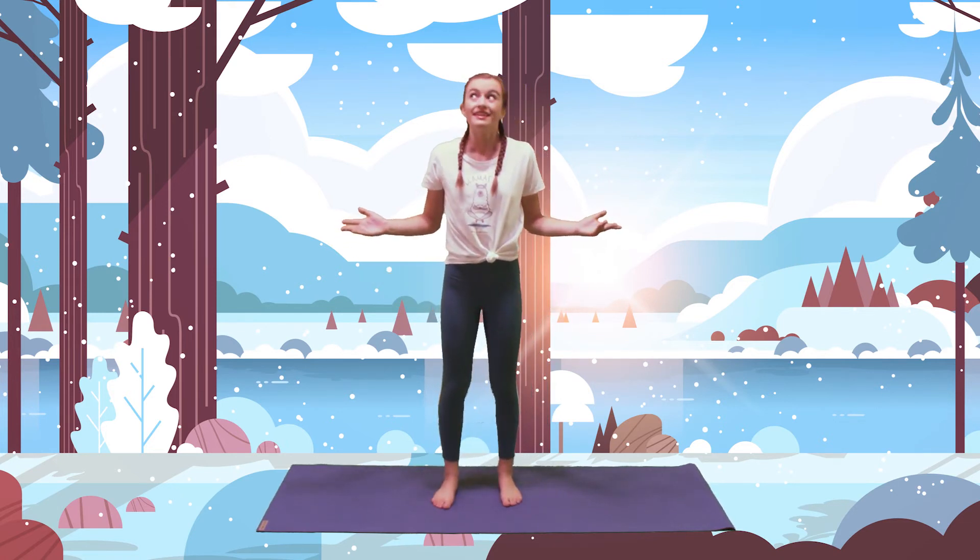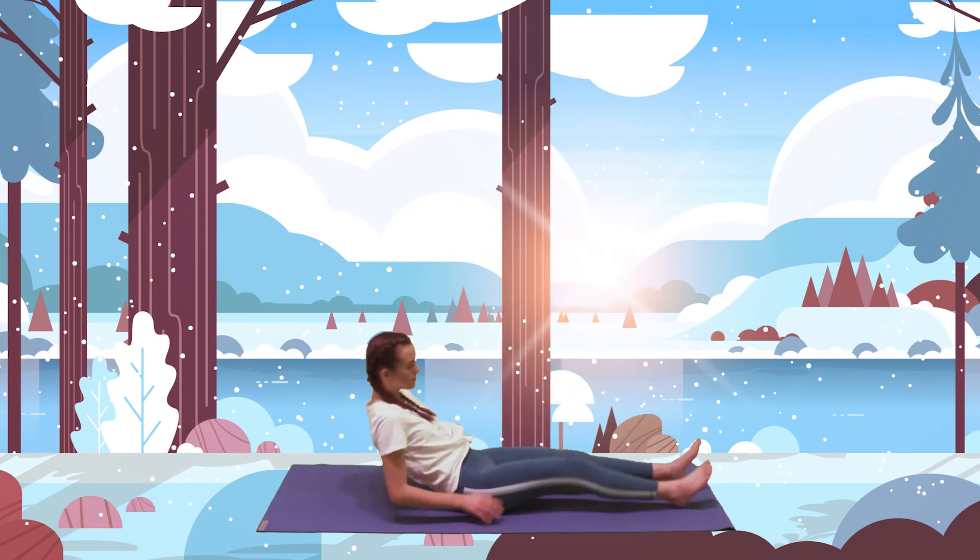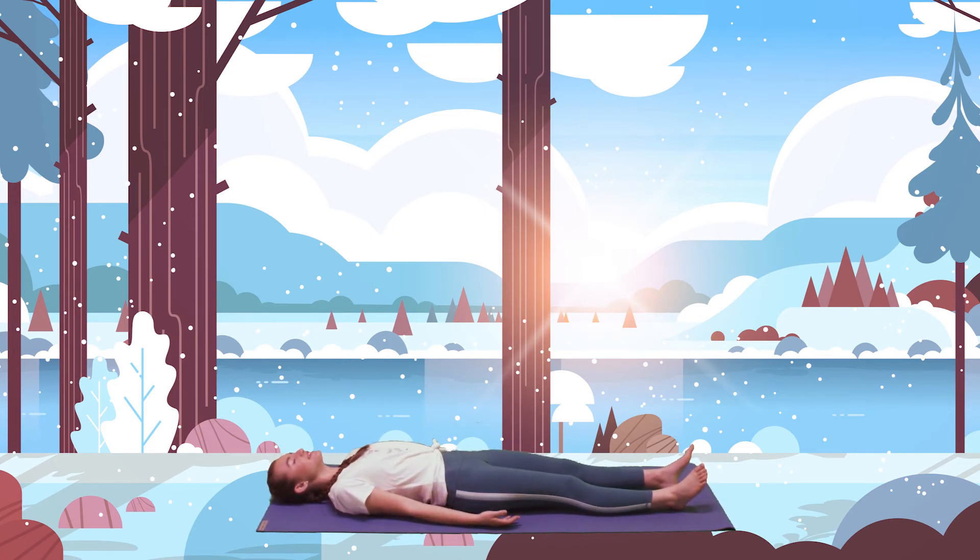Now, as it starts to get closer towards the nighttime, let's come down to the ground, laying on your back, and relaxing like a resting seal on a rock. Let's take a few deep breaths, breathing in through your nose and breathe out through your mouth. Breathe in and breathe out. Inhale through your nose and exhale through your mouth. Inhale, and exhale.